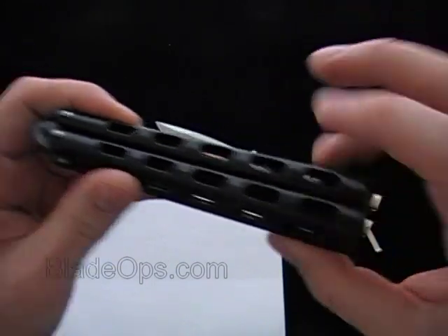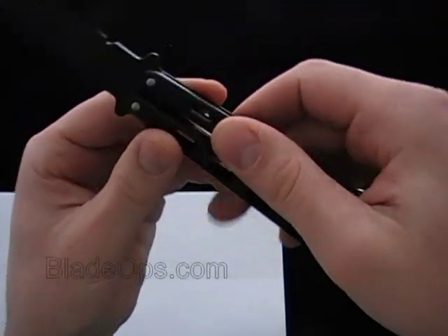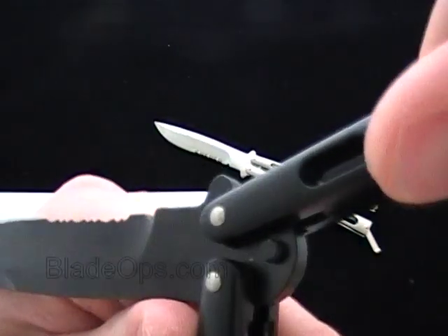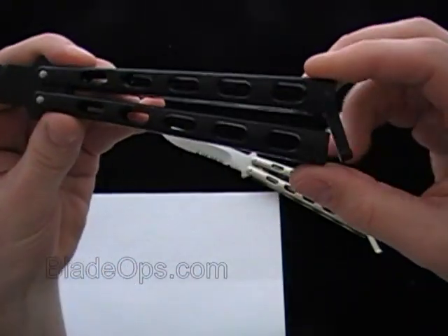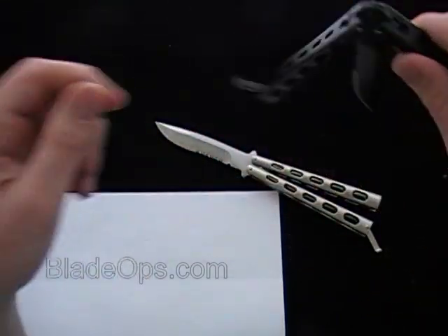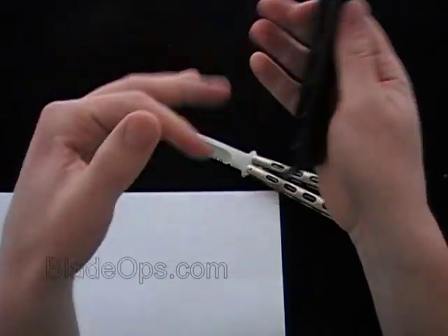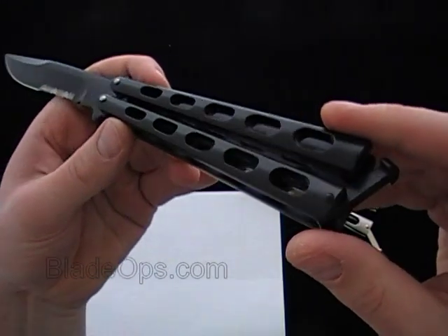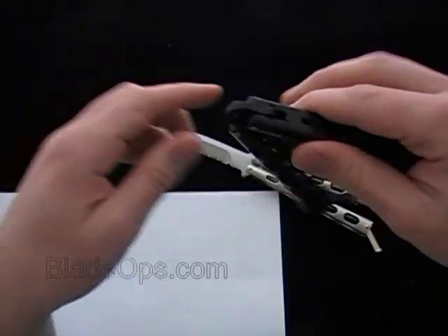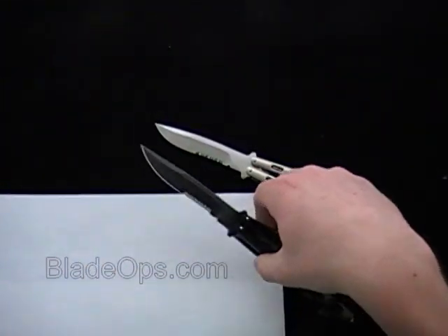There's only three pins: one for the latch and then one for each handle. And then it has the stud there up on the blade to protect the handles from hitting. This is the Black Tactical model — a pretty nice butterfly. I think it's great for the $30 price point, right in there with some of the Baron Sons and some of the other butterflies we have. But if you're looking for a heavier weight butterfly, the Thug is not a bad way to go.